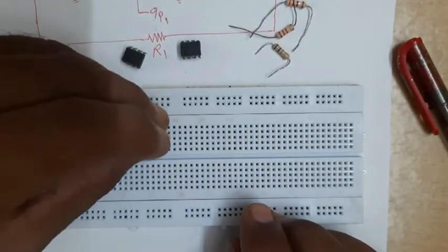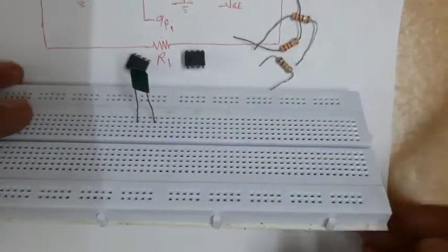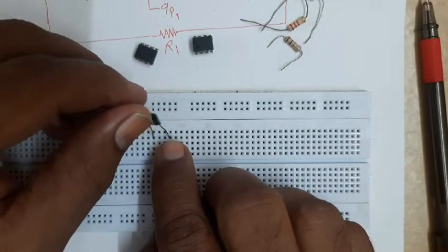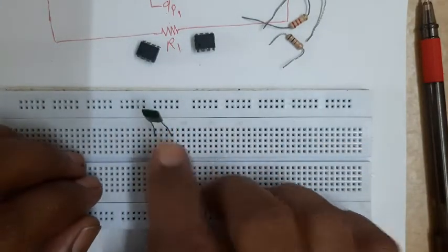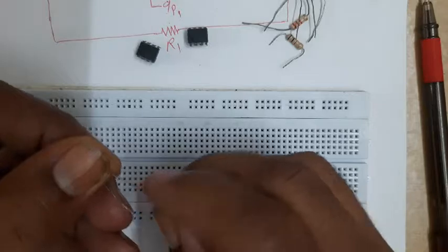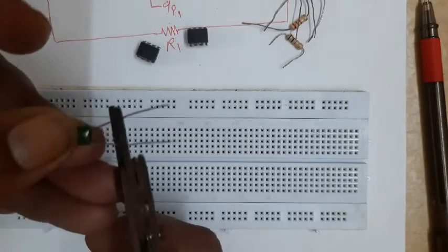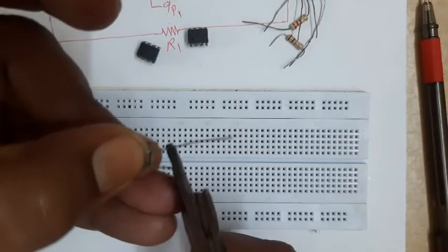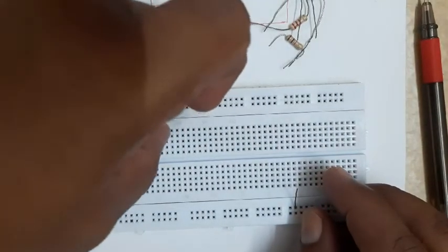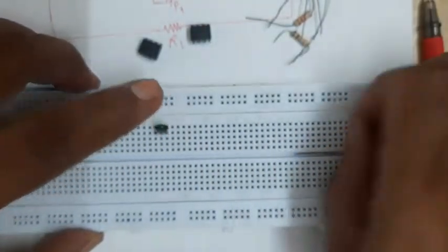If a resistor or capacitor has long legs, there is a possibility that a particular wire may touch a leg and there will be a modification or short circuit. Therefore ideally we will have to cut the legs as per our need - the height should be very small so the component sits just above the breadboard. I will show you with one capacitor - ideally I cut the leg somewhere here with a good quality stripper so that the end will not be bent.